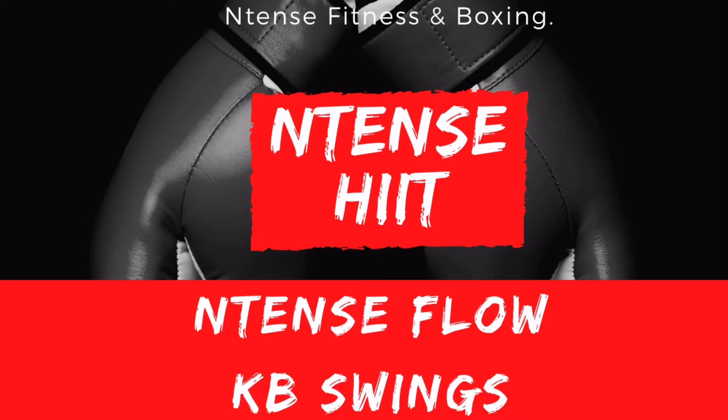Welcome to another Intense Fit Hit — the Intense Flow and Kettlebell Swings. Let's get into it.